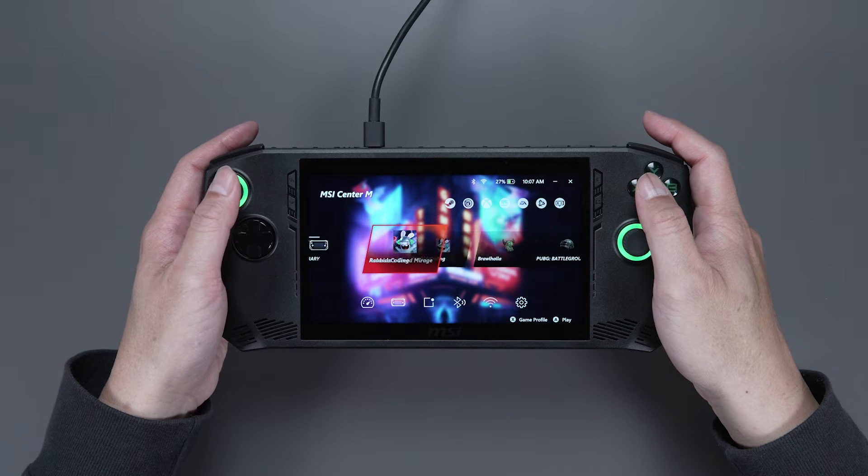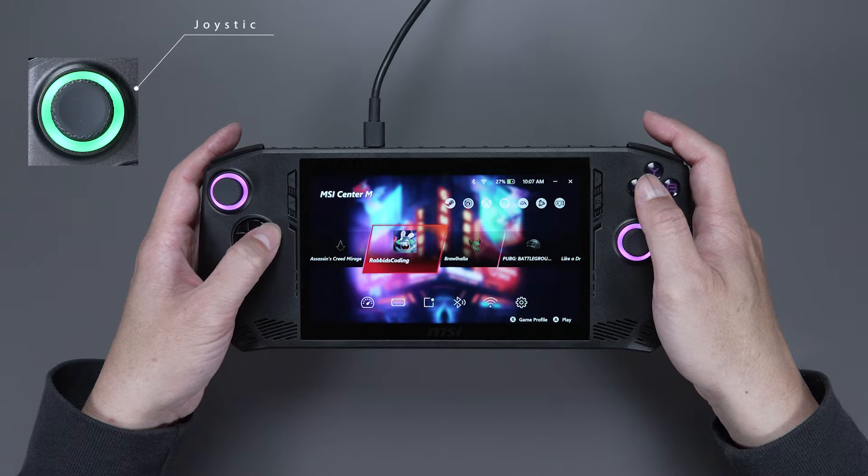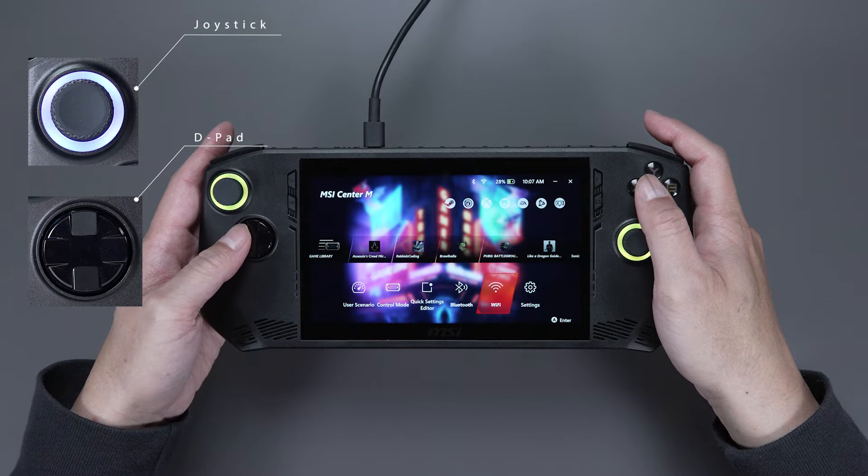Since we're running Windows on the CLAW, we need to do the initial setup. You can use the joystick or the D-pad to control the cursor or selection.